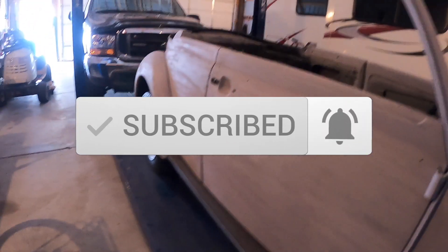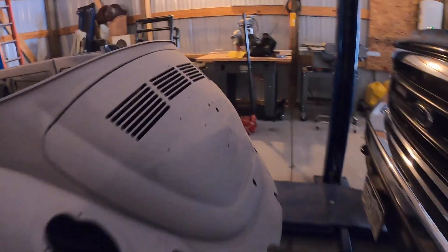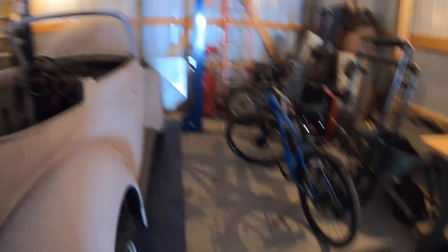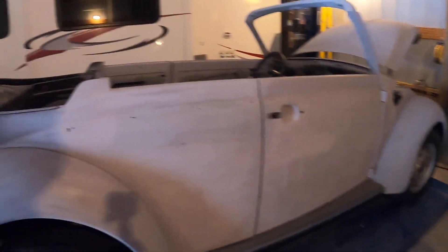Check out my playlist for my other solar projects and EV projects and diesels and gas motor hot rod builds. It was about 11 below last night — very cold. Let's go get in a heated garage and get the battery boxes built.